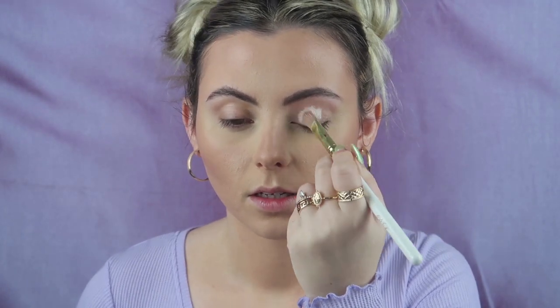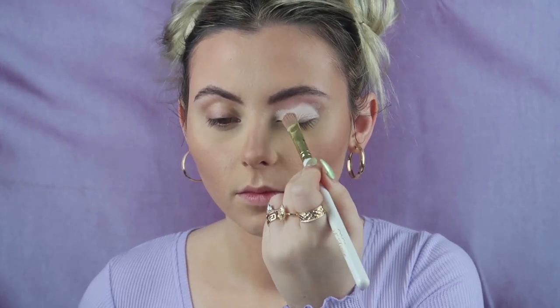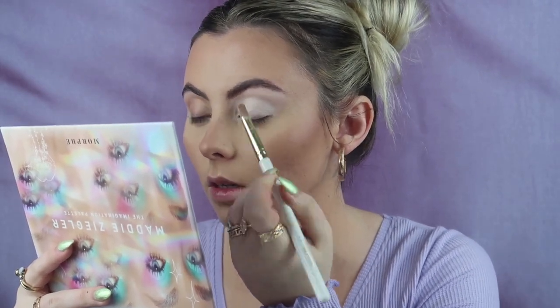Without further ado, let's get into the video. I'm going to start off with some P.Louise eye base in shade 0.5 because I really want the eyeshadow to pop. I really have no idea what look I'm going to do today, so you guys get to come on this little journey with me. I'm just going to do one eye on camera and then the other eye off camera. I really want to do something similar to what's on the palette — I want to add some yellow. I'm thinking of using 'She Insists,' number five 'Light Butter,' and maybe a mix of 'Dancing Queen' with 'Crushed.'